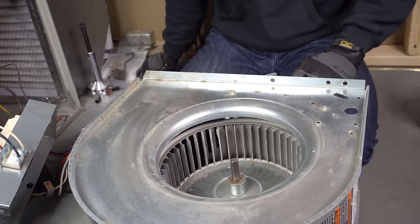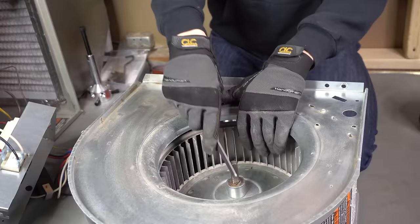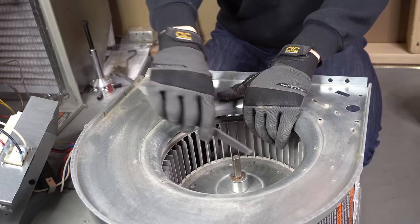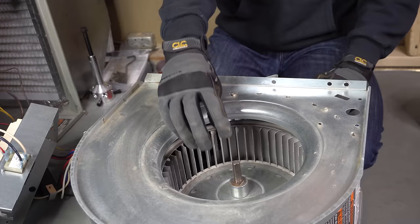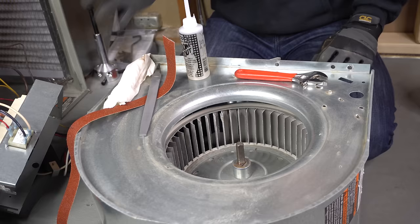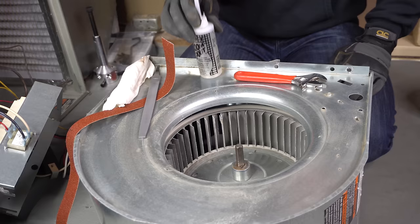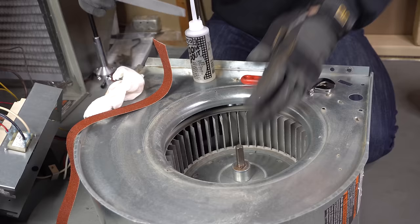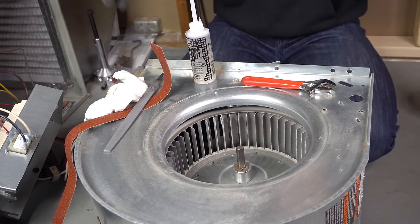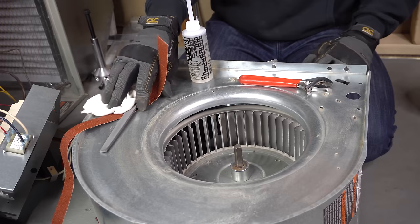But if you're watching this because you already made that mistake, what you can do is take a file and sand down the shaft real good from all sides, or use coarse sandpaper until those bite marks are pretty much gone. Then you should be able to take that blower motor out, especially if you oil it on top of that. So for level one, where the blower motor is just hard to pull out, it can usually be resolved by oiling it, loosening it with a wrench, cleaning the shaft with sandpaper and a rag, and filing it down a little bit if needed.